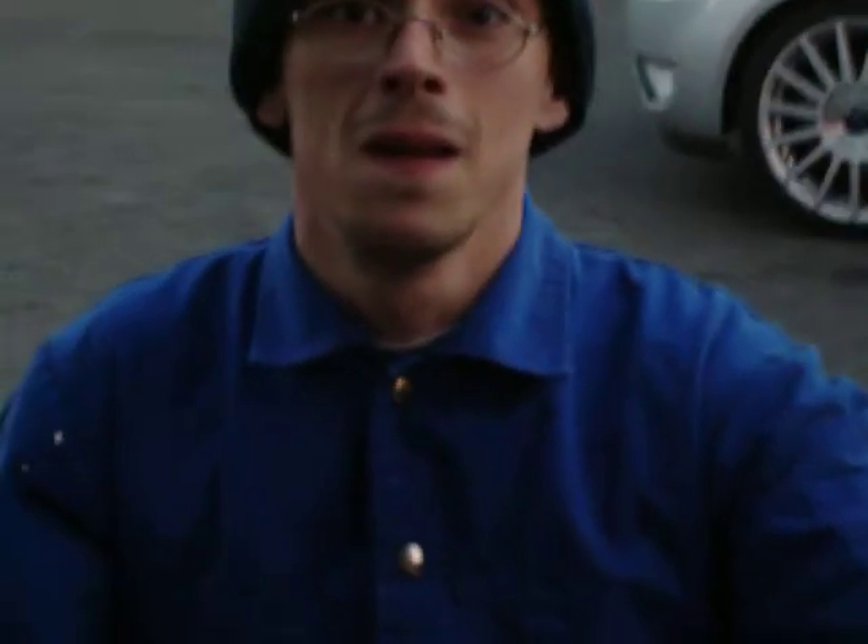There you go, straight through. Thanks for watching guys.